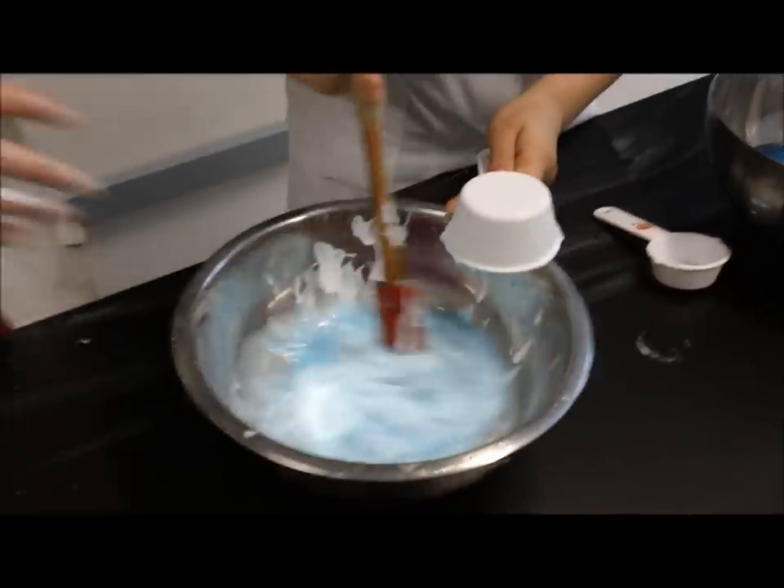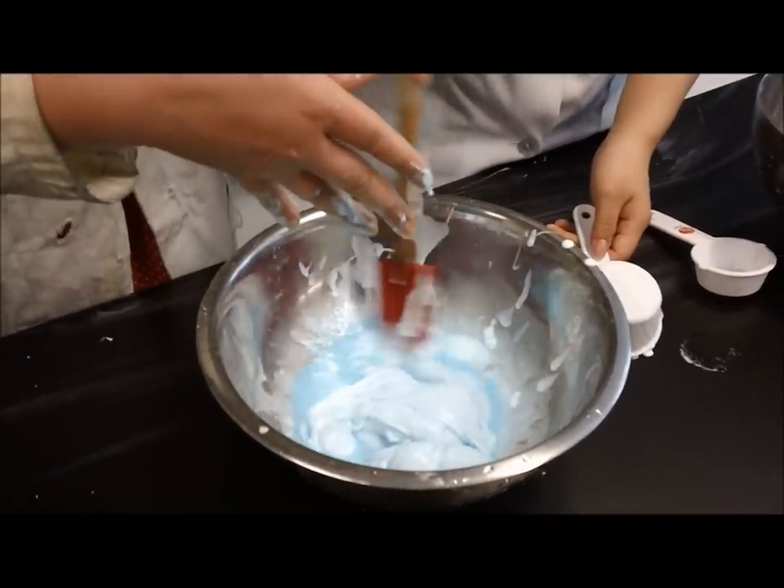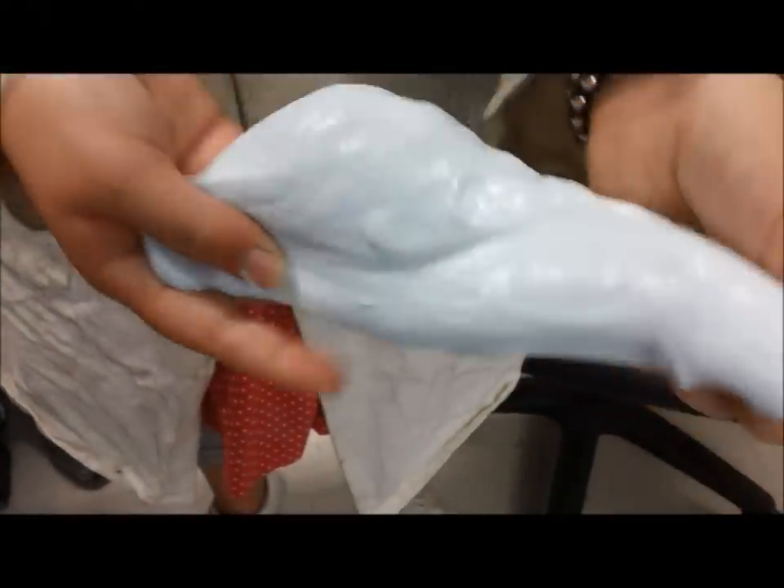And there you have it — glorious Gak! Here are all the uses for glorious Gak.